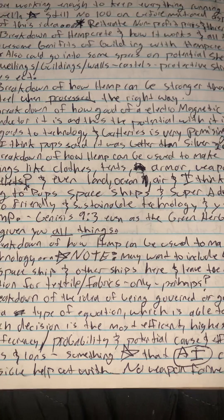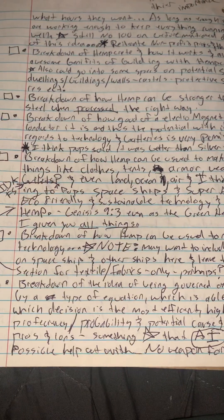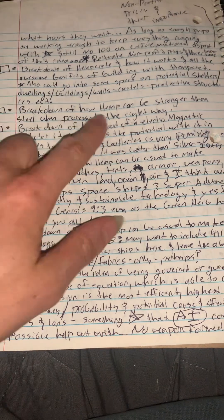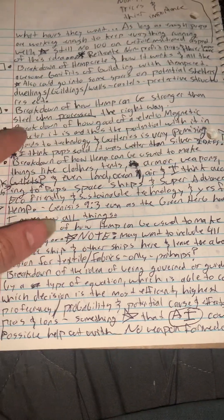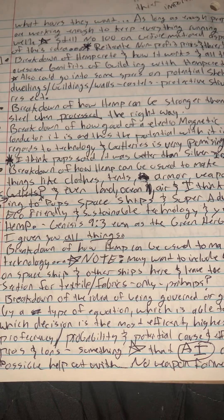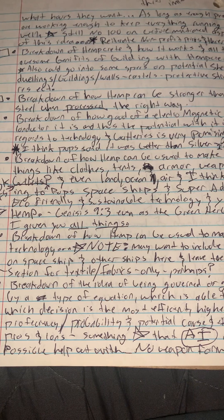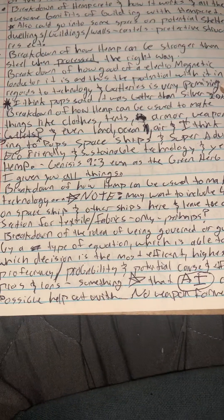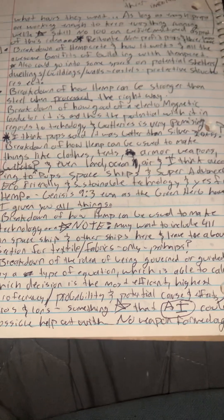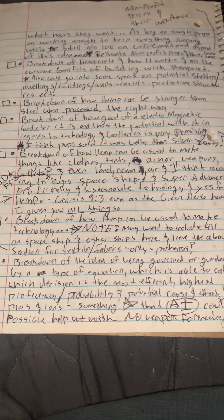There's a breakdown of how hemp can be stronger than steel when processed the right way — I need to look into exactly what that right way is. And hemp is an amazing electromagnetic conductor — better than silver, one of the precious metals. It would make a great battery, better than the current graphite batteries being used.